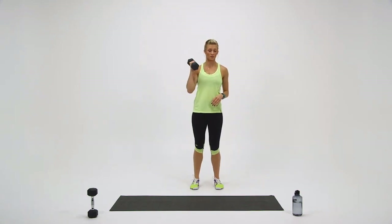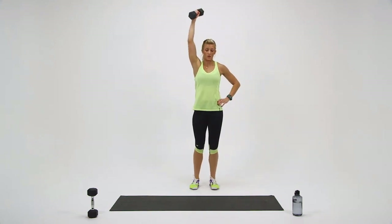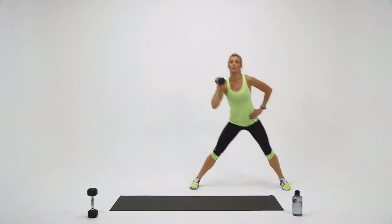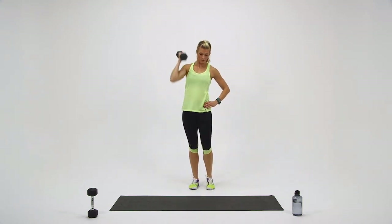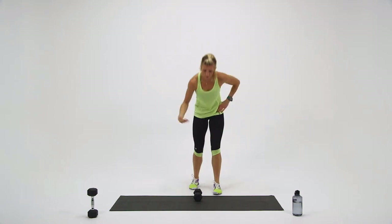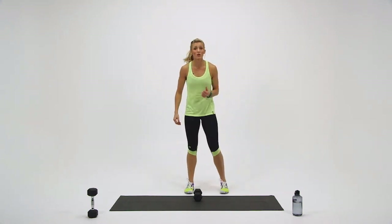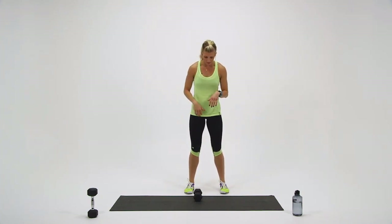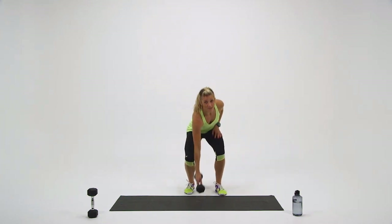Switch sides. Press. Great work. Two to go. Last one. Set it down for a minute. For the last round, you can either pick up your pace a little bit, or if you have anything heavier than the dumbbell you're using, you can grab that. So either go up in weight or move a little bit faster.